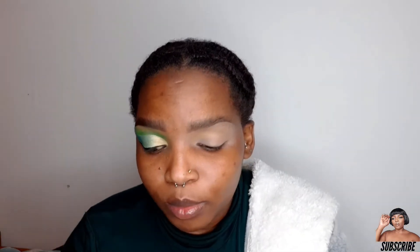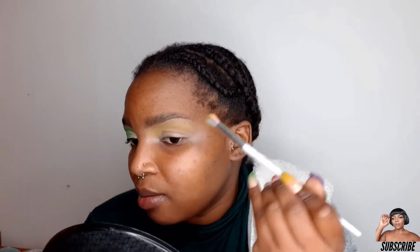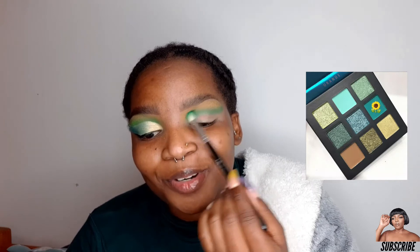I'm going to pick up that yellow shade right on the area above my crease going towards my brow bone, because today I am doing a winged out cut crease. I want to make sure I'm pulling it towards the outer area of my eye.